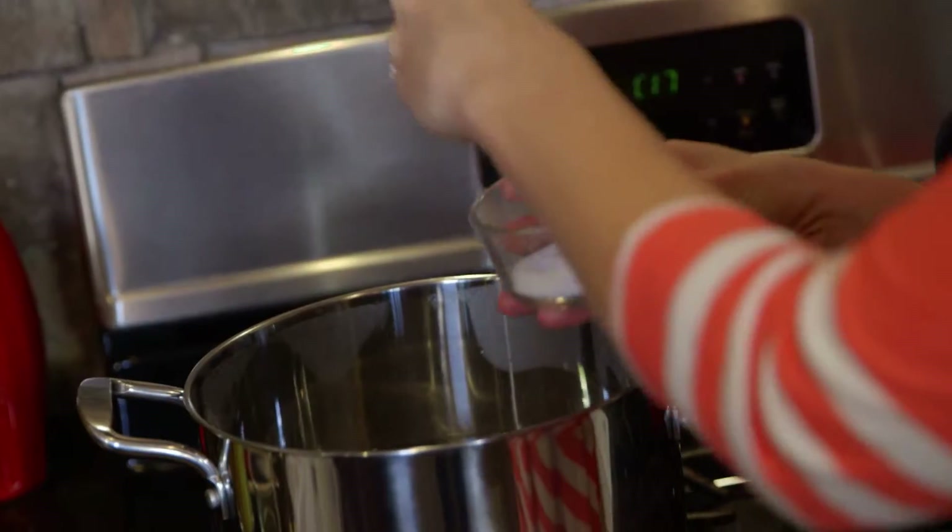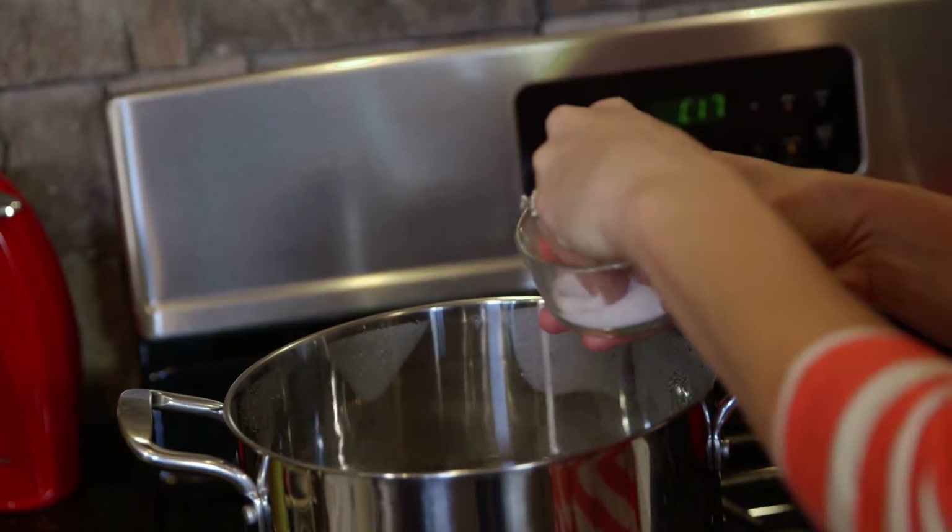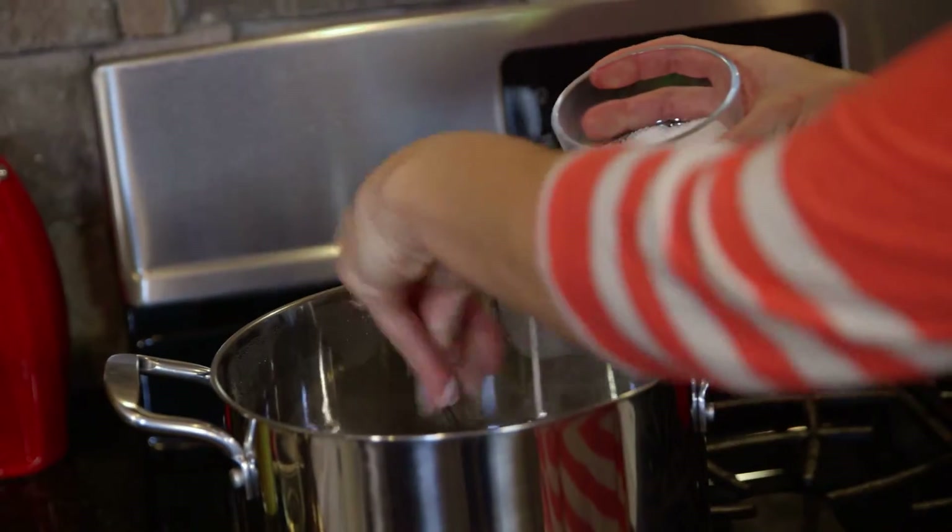What you're gonna do is add one teaspoon of salt to every pasta serving that you're making, but don't worry — it's not going to really affect the overall sodium of the pasta and it doesn't even really affect the taste that much. The perfect time to add your pasta to the water is when it's at a rolling boil.